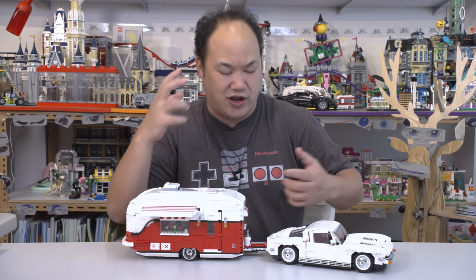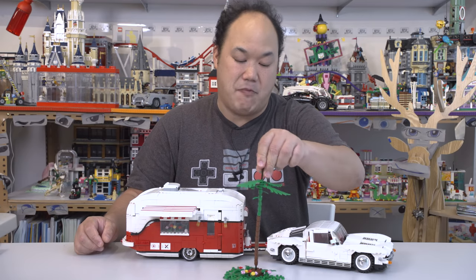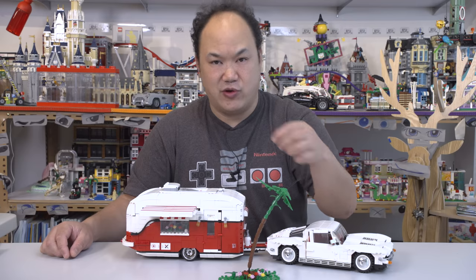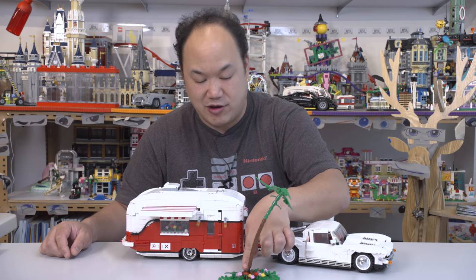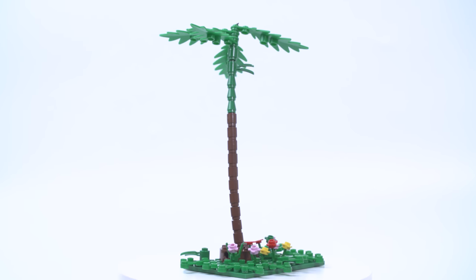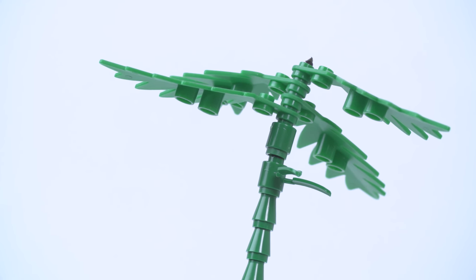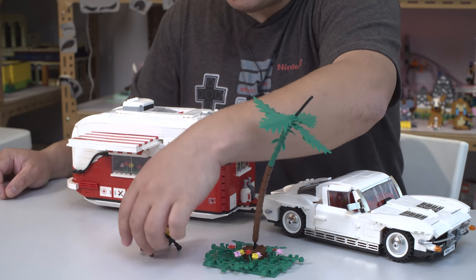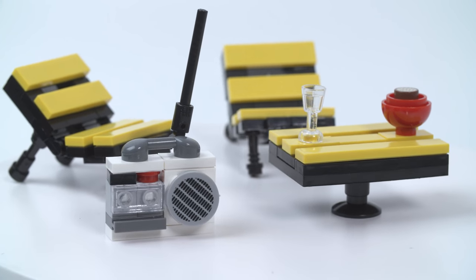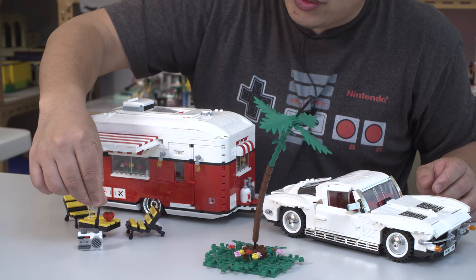Now let's look at the accessories and outdoor stuff. This is what I call the saddest park in the world — it's just a bunch of plants on a plate. The tree is super long. You've got to cut it at the top and bottom and shove it in. But at least they added it — they could have just finished with the car and camper. You've got a couple chairs, a little table for a picnic, and this cool little boom box. I haven't seen that particular design before. Very neat.